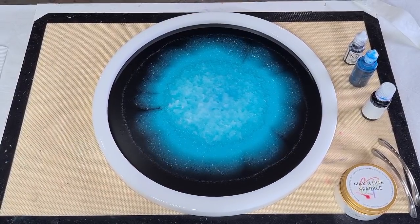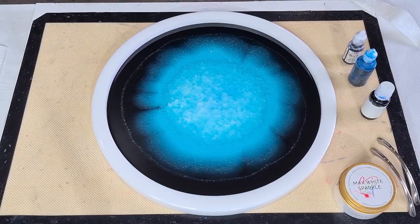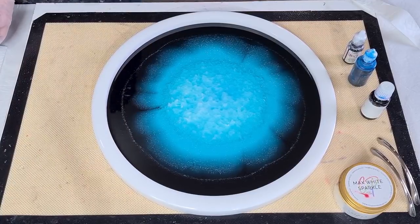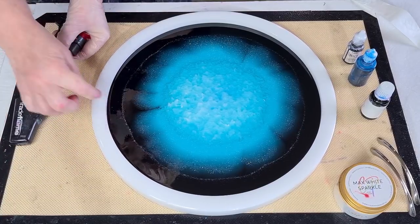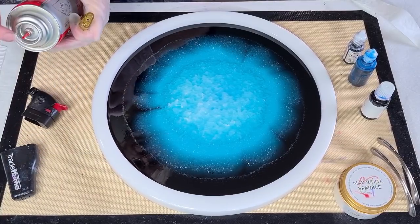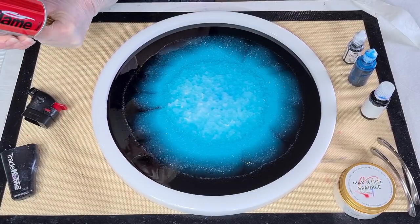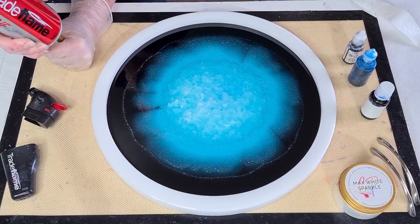I'll show you how I fill the torch — I've got my can of butane. You can see it's empty with just a little bit of liquid in the bottom. You need to hold it upside down, fit it into that little nozzle, and hold it like that. It only takes a moment because it's a tiny little chamber. You can see the liquid in there now.